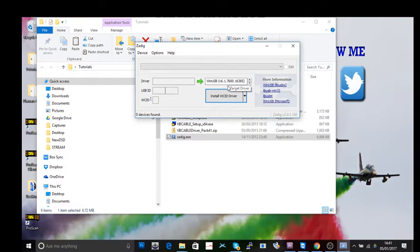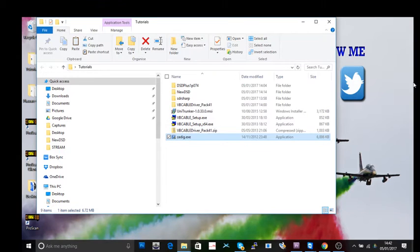Basically, what Zadig does: when you first plug your USB stick in, Windows will automatically try to install what it thinks are the correct drivers for your TV dongle — treating it as a TV stick. We don't want that. Zadig will overwrite those and put in the correct driver so the dongle works on the correct frequencies.